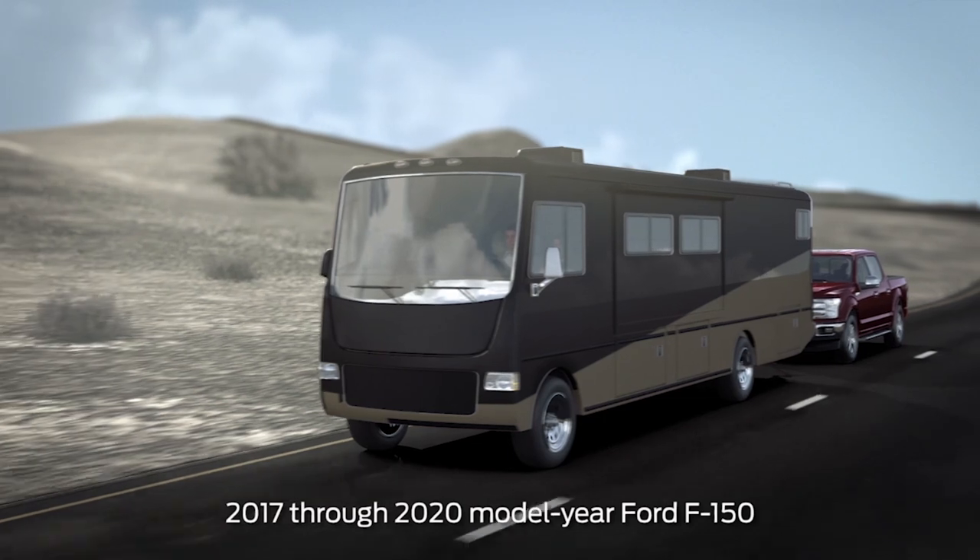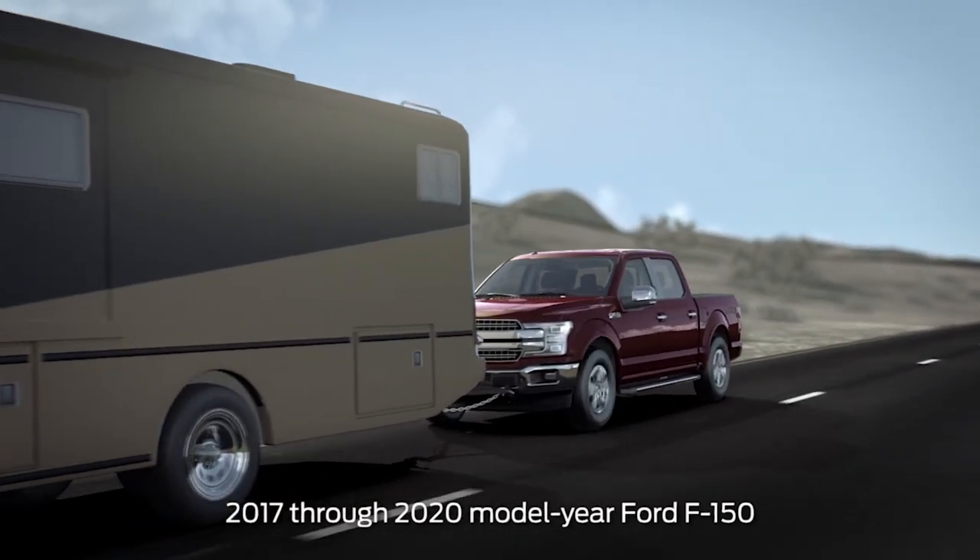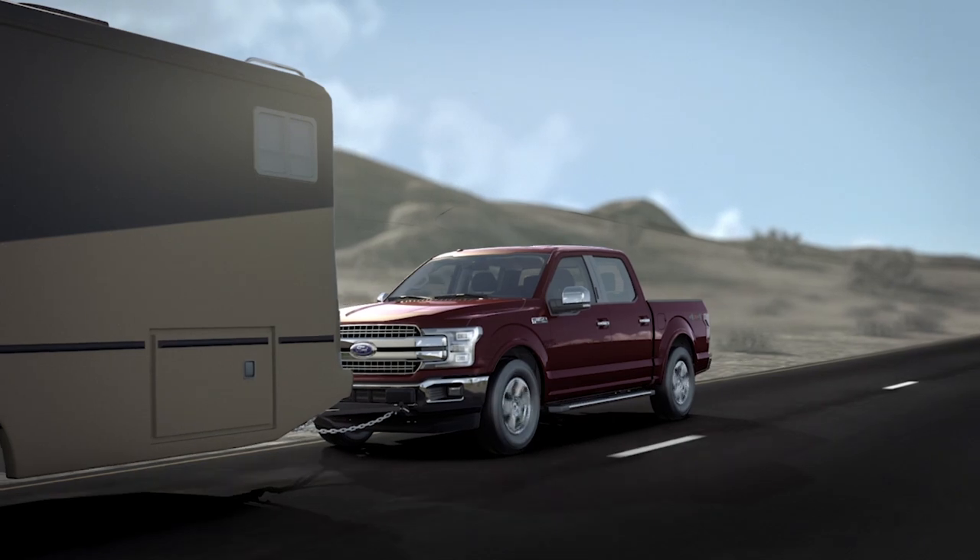Your Ford truck has a feature that allows you to tow on all four wheels behind an RV or other vehicle without damaging the transmission and gearbox. Let me tell you how to use it.